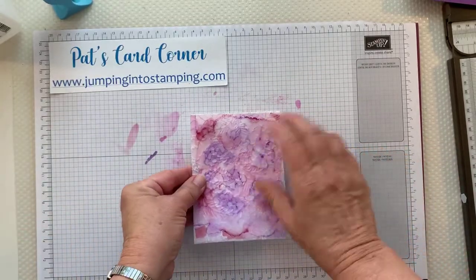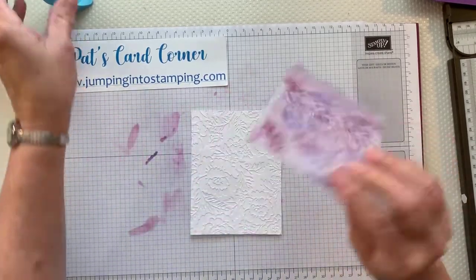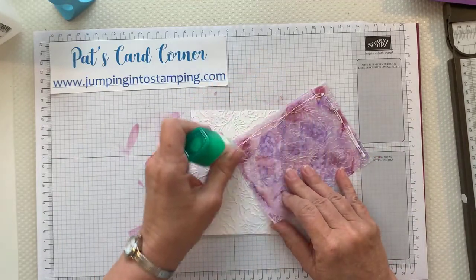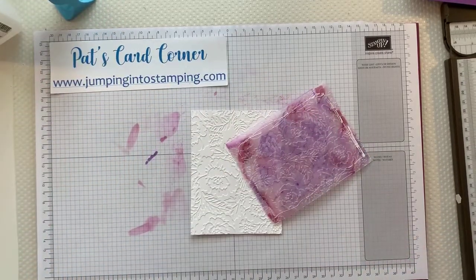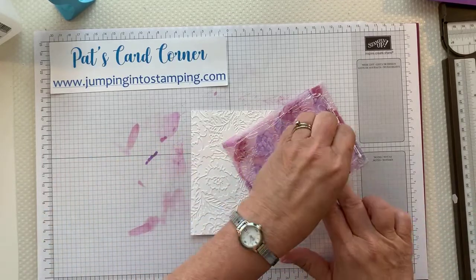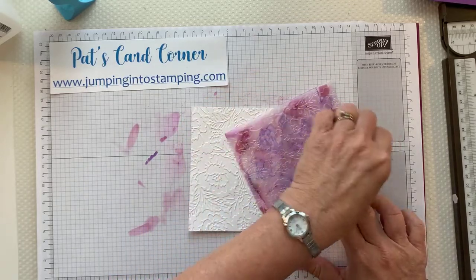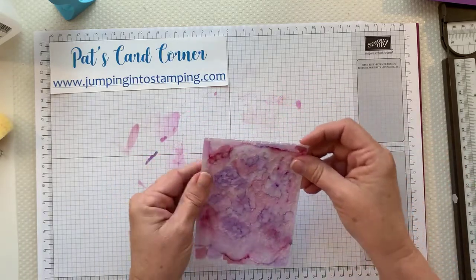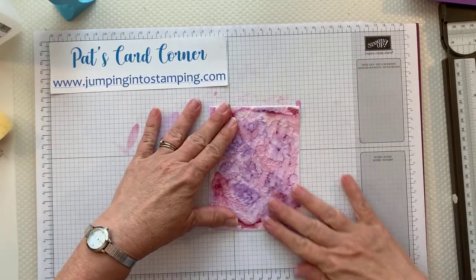I'm going to glue this down because I should have glued it first. I have a little sponge so I'm just going to smear the glue around a little bit, then put it right back where it embossed. I can feel where it goes so I know it's in the right spot.